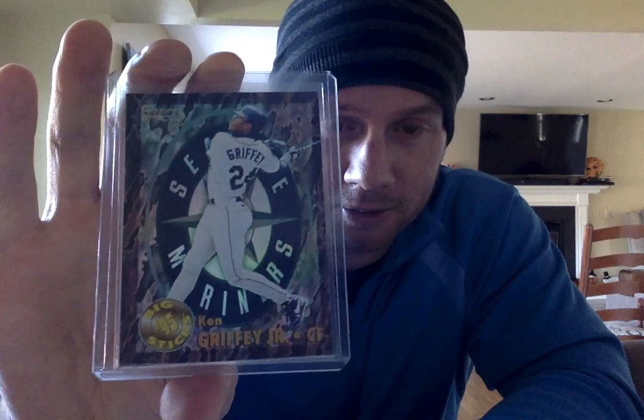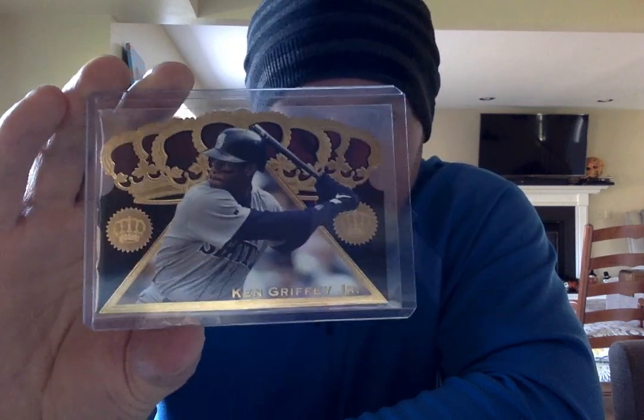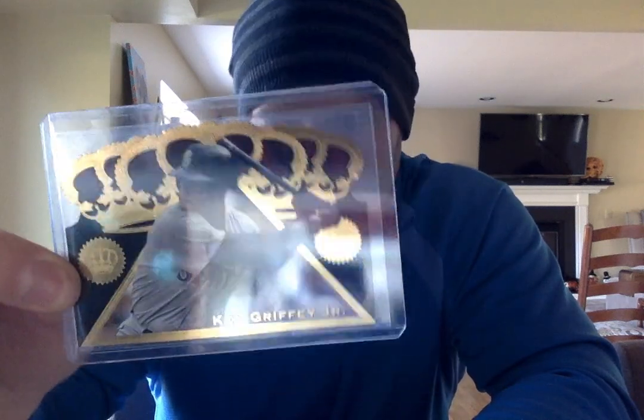95 Select Big Sticks — another great design with a team logo in the background and some nice shine to it. There's a 95 Leaf Gold Stars, another great-looking card, with a little die-cut action going on. And this is definitely one of my favorites — another die-cut: 97 Pacific Triple Crown die-cut. Got this last year. This is a great-looking card, these are pretty tough to pull. Don't remember the odds offhand, but at least one in every two or three boxes I think it was. Great design.